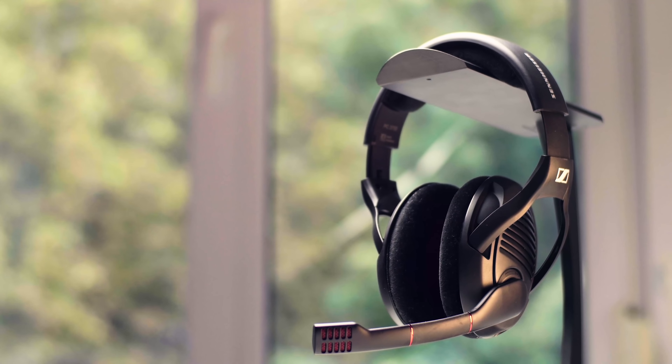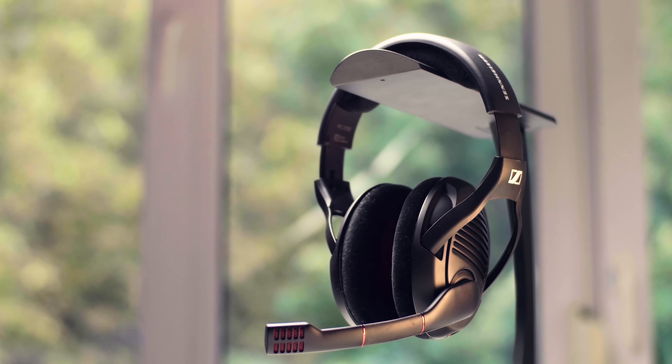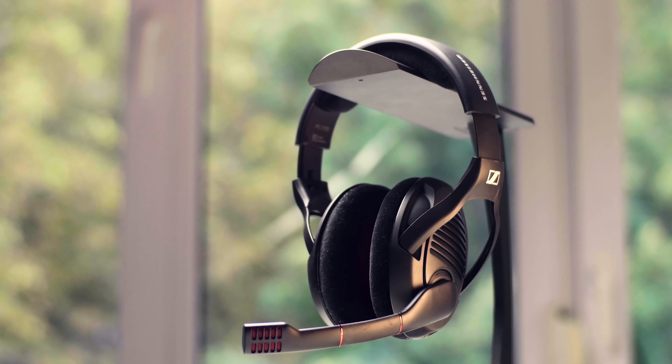It is definitely more convenient with USB — simply plug and play and forget — but the Game One as an analog pair offers better value. Unless you're gaming off a really old motherboard or a laptop with poor audio, I would recommend sticking with an analog headset. I'm Dimitri with Heroic Canucks — thank you guys so much for watching, and we'll see you in the next review.